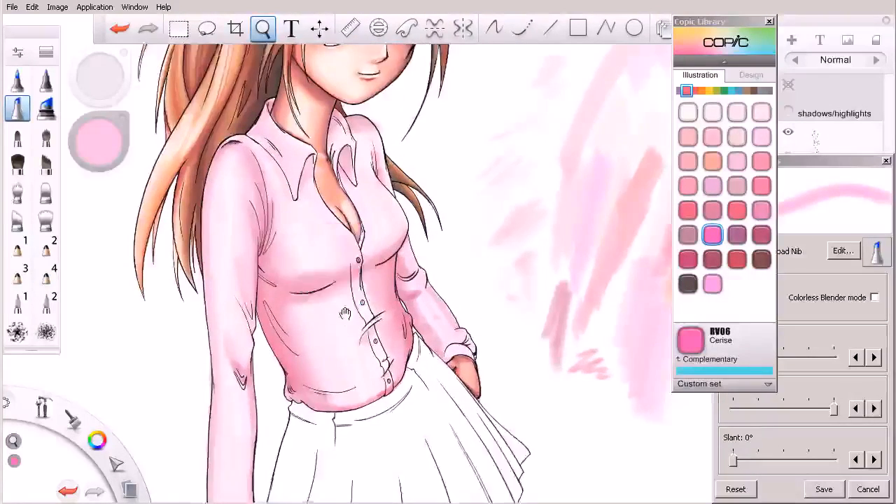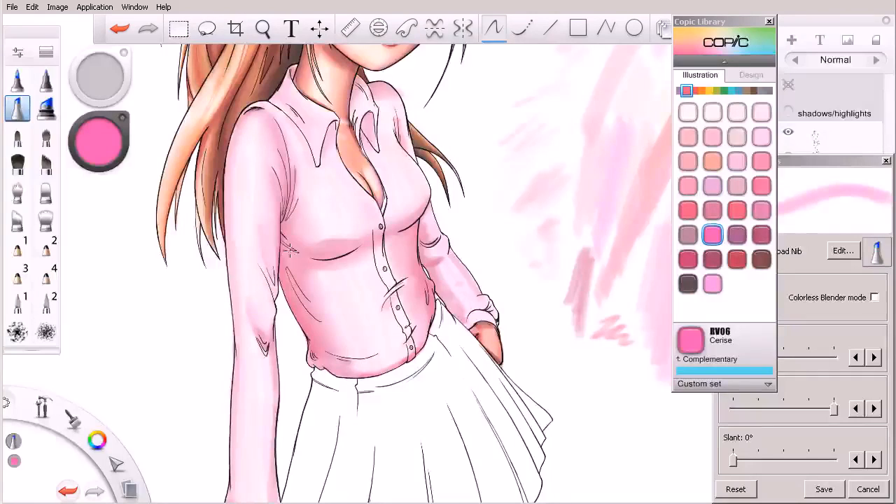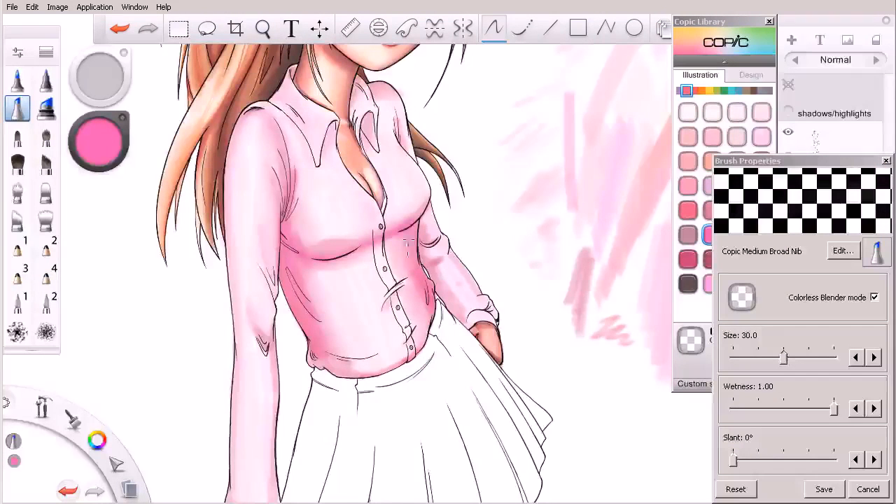We can come in here and start to look at that in its really transparent form, just layer in some of this color on top. This is a very vibrant color so I'm going to be rather careful with this, but we can come in and blend it in as needed.